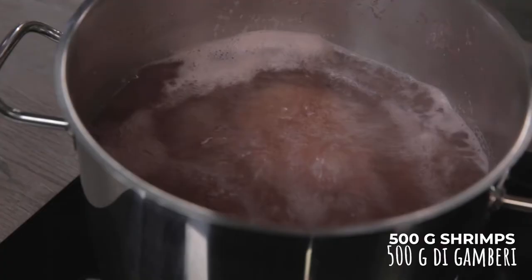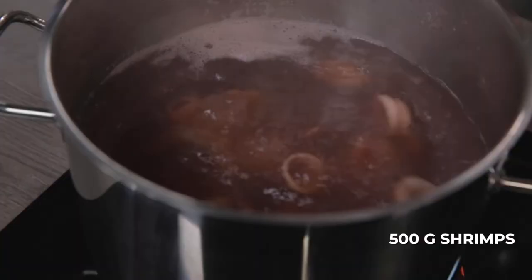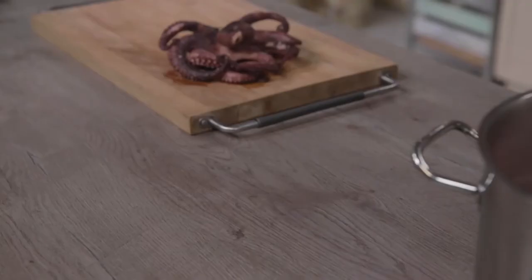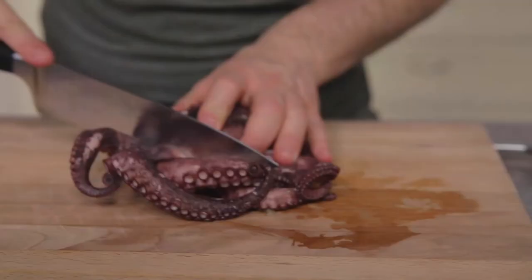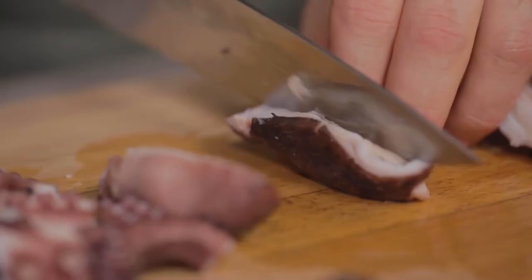One more minute to go until the end of cooking, so I can add the shrimps, for which I have removed the head, the tail, the shell, and the black line. I let it cool down and meanwhile I take care of the octopus — I cut it into pieces of about a couple of centimeters. This is the tentacle; I'll keep a whole one because it is so beautiful.